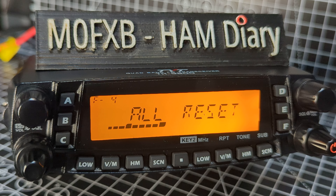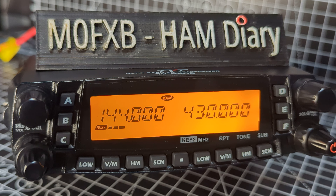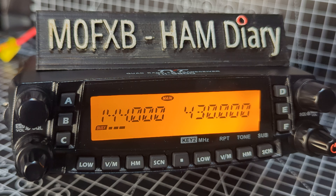Hopefully you got a backup of your memory channels before you do this. There you are — perfect. It's rebooted. Thanks for watching my YouTube channel. It's a fantastic little radio, very good value — quad band: VHF, UHF, 10 meters, 6 meters. Dual receive, two VFOs in this radio. Fantastic. Bye for now, 73, all the best.